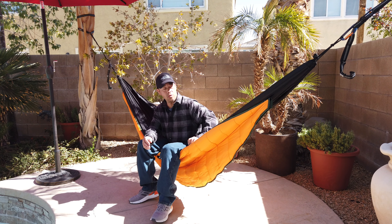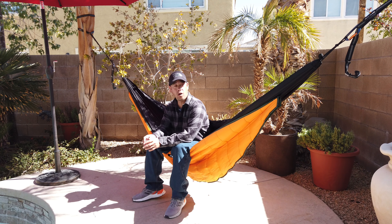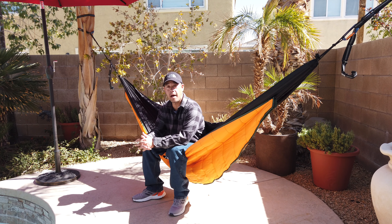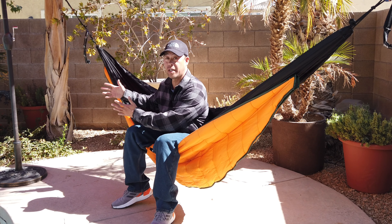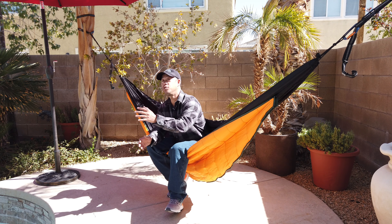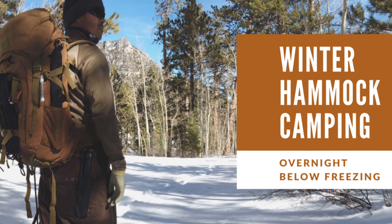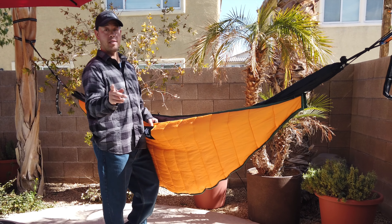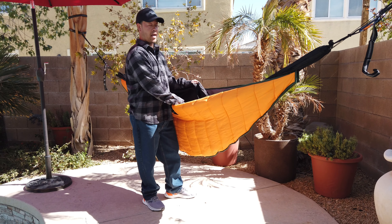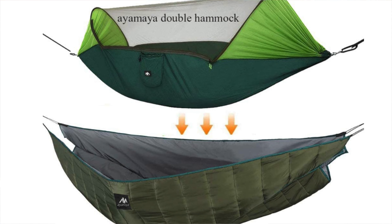Ayamaya and this under quilt are available on Amazon — you can see the link down below. Under quilts, just like sleeping bags, vary in price, from relatively inexpensive to absolutely outrageous. Some under quilts can push you into a winter season, and if I were to use this in combination with a sleeping pad, I could easily get into zero-degree weather without doing too much to my backpacking system. This under quilt comes in various sizes on Amazon, and if you have a larger hammock — this is actually a double hammock — they do have a double or extended wider under quilt available.